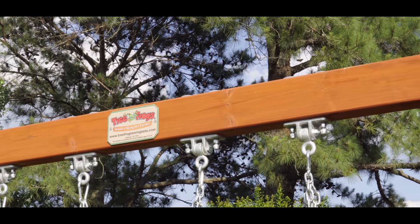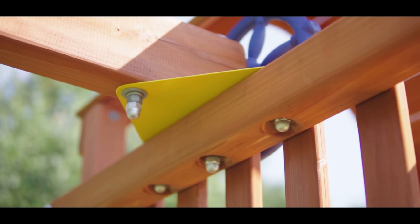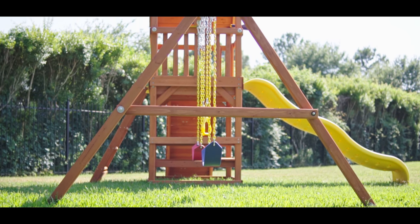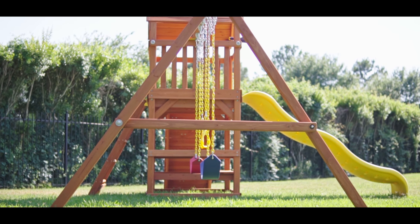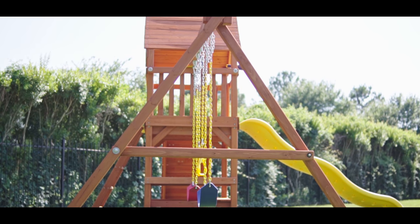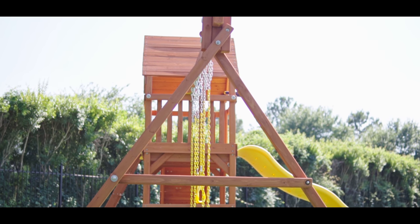The swing beam is a solid cedar 4x6 beam, which is attached to the fort at four points with a metal triangle plate and four large carriage bolts. The A-frame is a unique design that allows adjustment to ensure a level swing beam to almost any yard, and also has commercial-grade metal bracketing for solid support. This unit comes with spiral ground anchors.